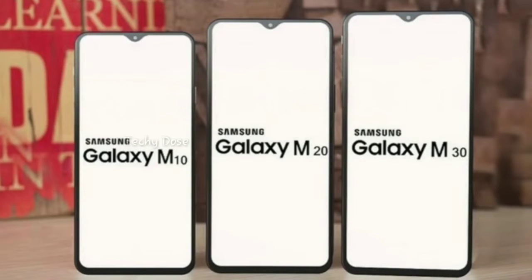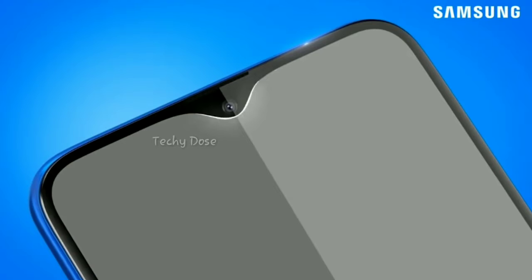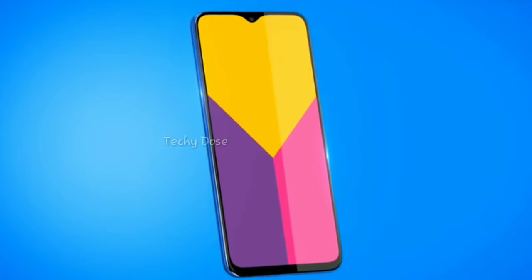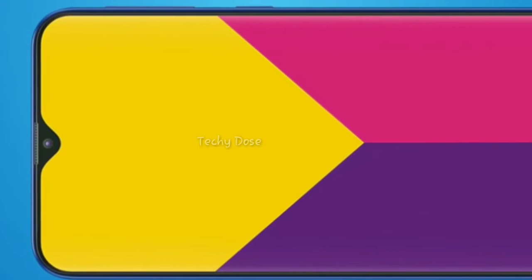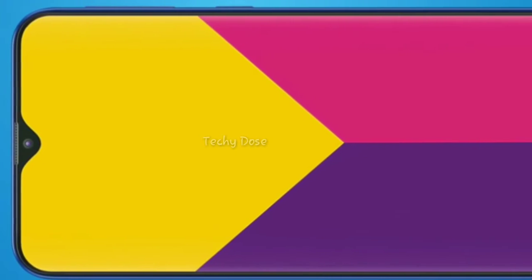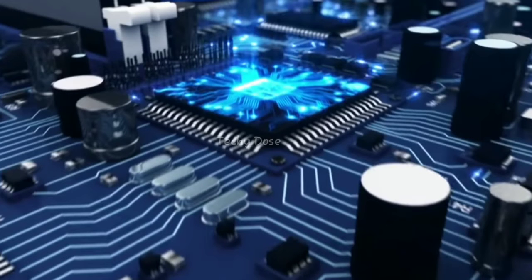The Samsung Galaxy M10 will be the smallest of the new Galaxy M series and definitely the cheapest smartphone, so it will have lower specifications. Here you will get an Infinity-V display, which is really amazing because you will get a high screen-to-body ratio. It will feature a 6.0-inch HD+ display. There will be a standard LCD — not a Super AMOLED — but it looks amazing from the front due to minimal bezels and a small chin at the bottom.